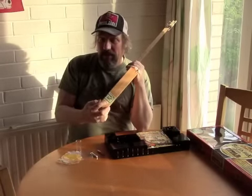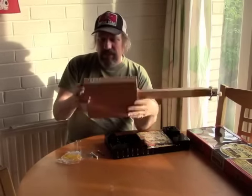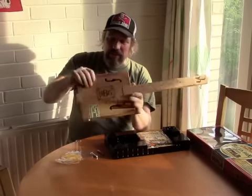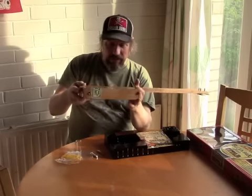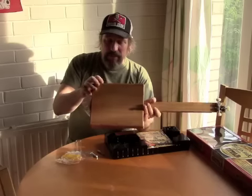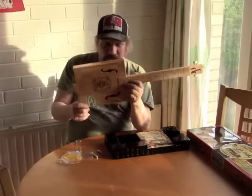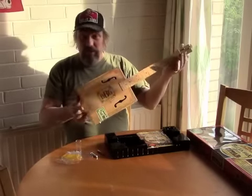Blimey — it's got a pickup in it by the looks of it, so that's interesting. I can't see a way of opening it up without destroying it, because it looks like this wood-effect film is stuck on all the way across. As I say, I suspect there's a piezo pickup in there. I'm going to put this together and report back to tell you what it ends up like.